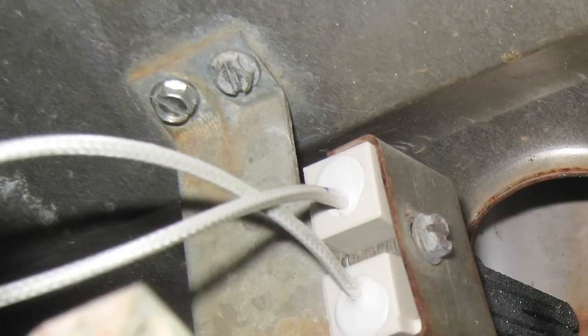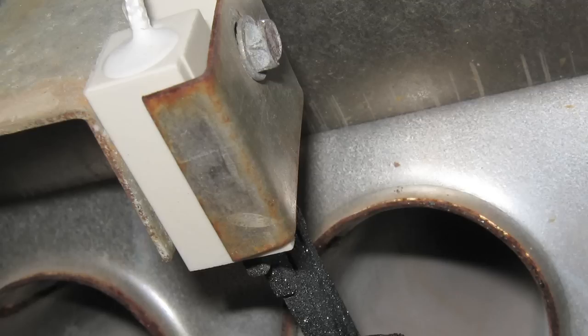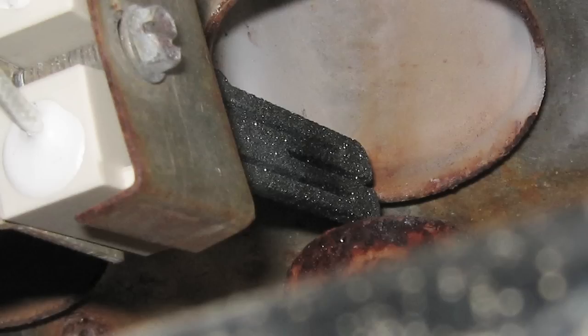I removed two screws from the angled bracket holding the element across the right side of the burner output. Then holding the bracket, I removed one screw from it and that released the igniter from the bracket. I placed the new igniter on the bracket, being careful not to touch the element — the part that gets hot. In my research, several people cautioned me that oil from your skin can cause hot spots on the glow part of the igniter and cause premature failure.